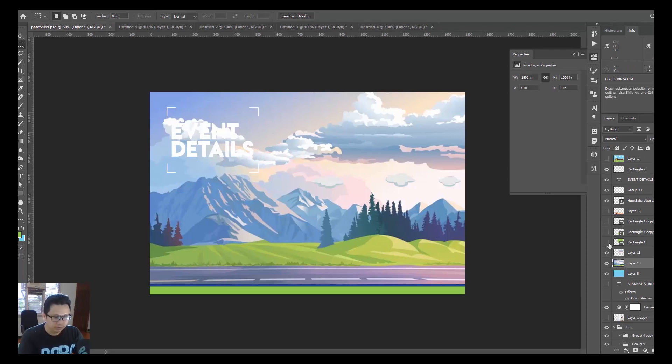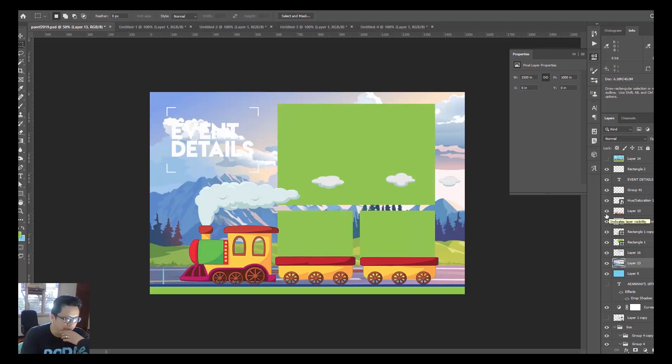Basically what we did is we just copied the background image exactly where the photo should go. Now let's go to the SLR pool and see how it works.